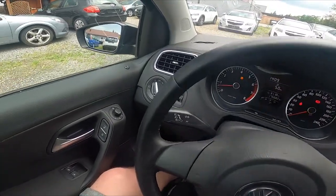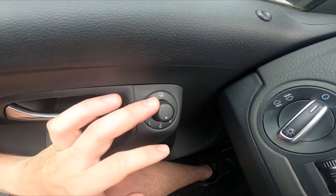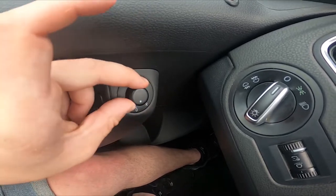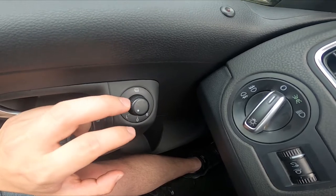Let's take a look at the driver's door — right here we've got this knob. Simply select between R and L to select the side mirror, and then push this knob to adjust the side mirror position.